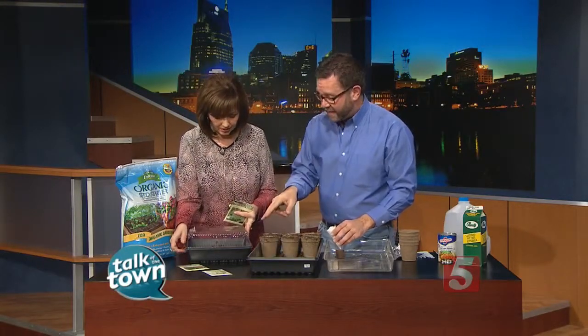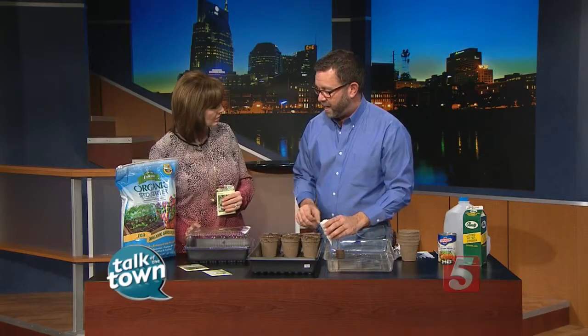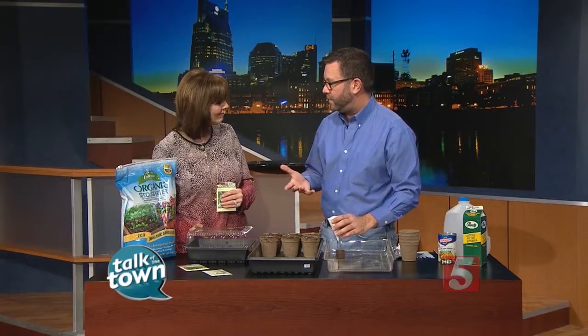This has a top that you put on it, so it keeps the humidity in and keeps it a little warm. I use a grow light at home, but it's just a simple shop light that I bought at a home store. Or a sunny window — plugs into the wall. You can use a sunny window. I have a great southeast-facing window. I put a TV tray in front of it and just set my little flats on top of that. It grows just as well.